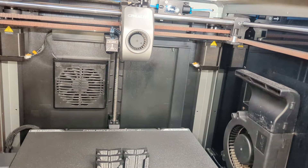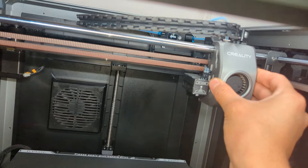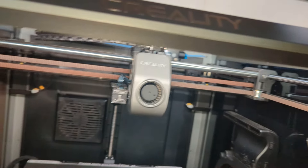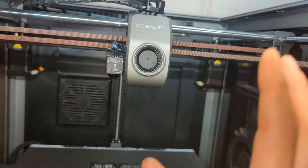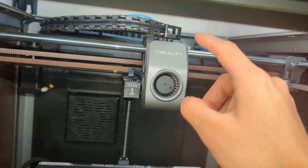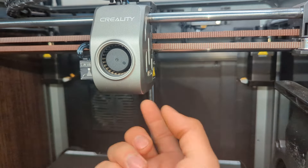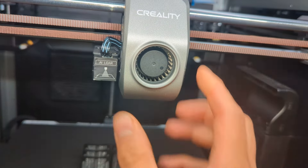Now, if you're still having issues, there's still one or two more things you can do. If you notice that your motion system for the X is a little hard or stiff, you can actually remove the cover. On a K1 Max, you have to remove the AI lidar and then remove the cover. So you're going to remove these two screws if you have a K1 Max. If you have a K1 or a K1C, you'll remove the two screws on the side holding in the shroud.